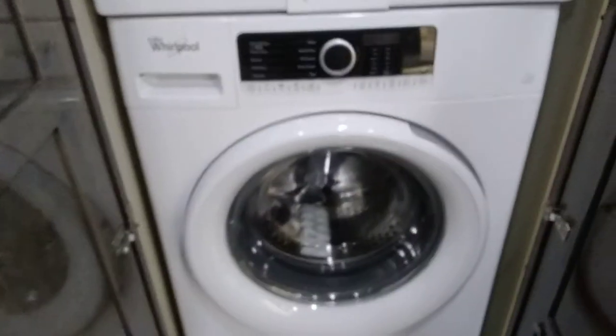We have a washer and dryer right here — it's a Whirlpool stacking set. We don't actually do laundry in them on the lot, but we do run them to make sure they work.